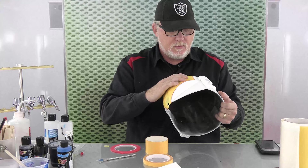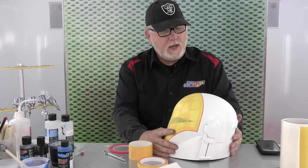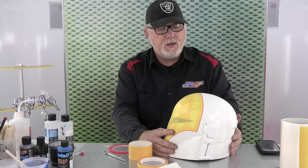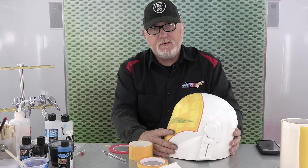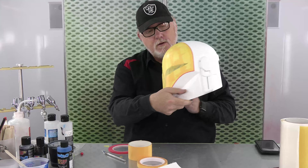Everything else has already been scuffed. I'm going to mix up some Autoborn sealer blue, and that's what we're going to use on here. Autoborn loves to stick to Autoborn, so why would I do anything different? Plus it's durable, really tough stuff. The whole thing is going to go blue, then we're going to start back masking and adding the darker blue, the silver, the black, gray, and leave the white area — and then it is texture time.